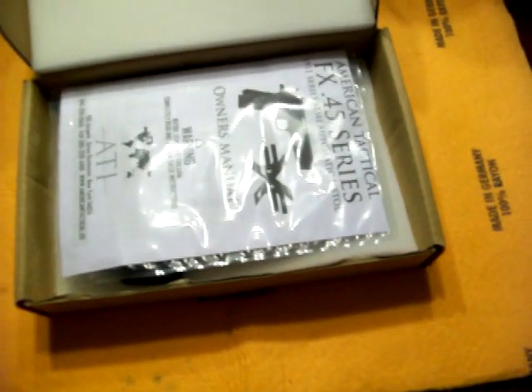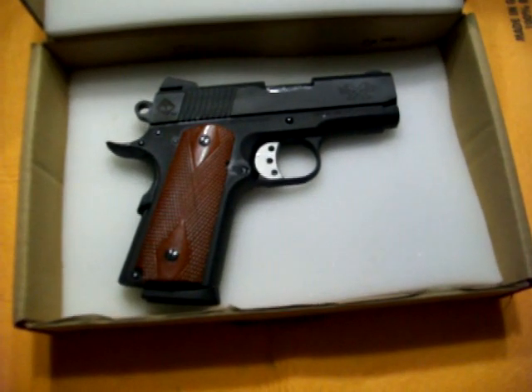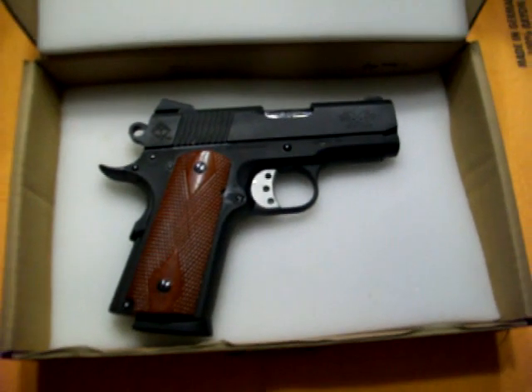Get a little owner's manual. Comes in a little cardboard box, has foam at the top and foam at the bottom. There's the actual gun — officer size. That is the ATI Titan. Holds 7.